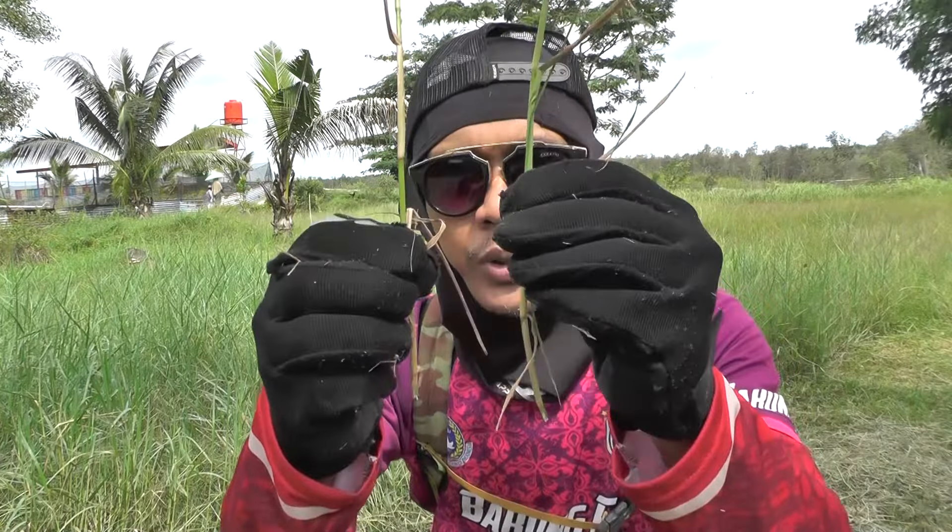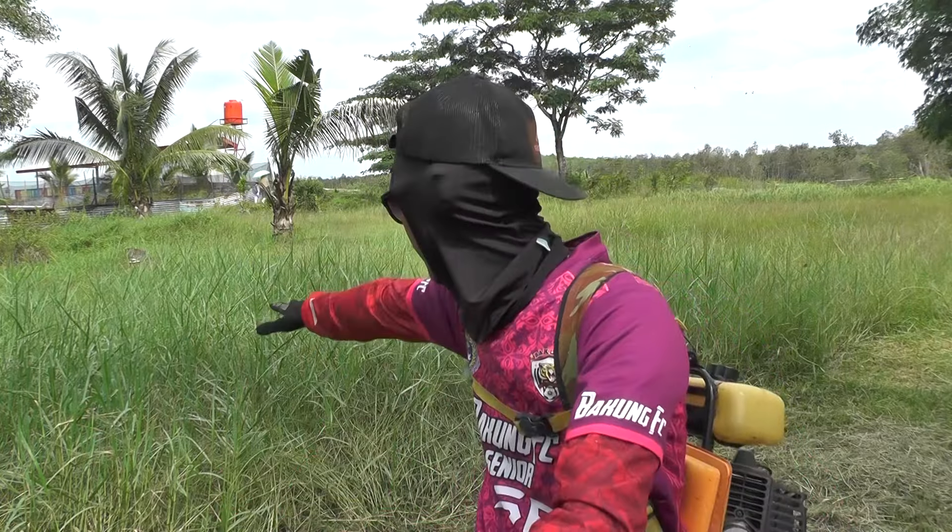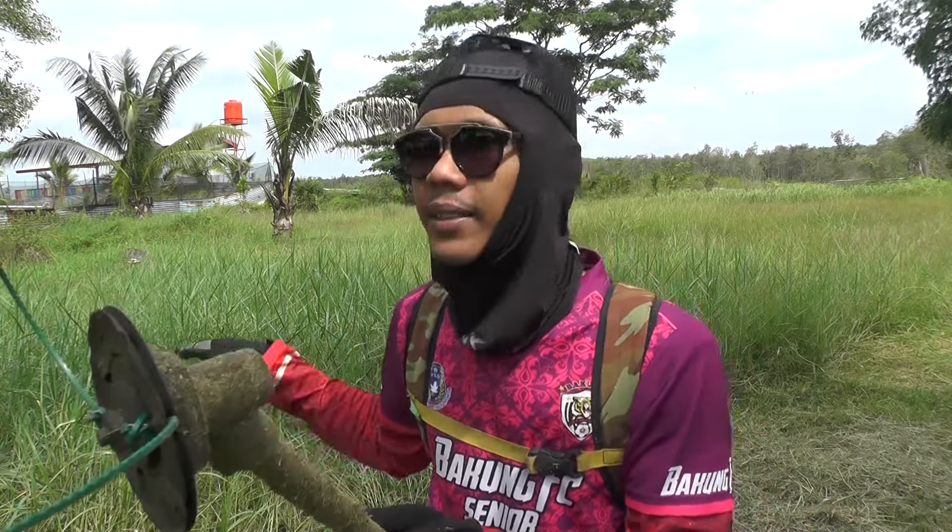Ini posisi rumputnya, kondisi rumputnya seperti ini. Dan rumputnya ini rimbun sekali. Pakai pisau pun, kalau tidak terbiasa bisa ngebelit di kepala. Tadi saya pakai senar — senar yang saya pakai itu yang 3 mm.